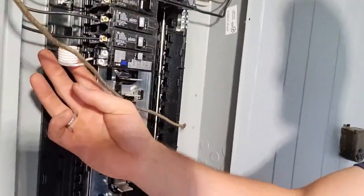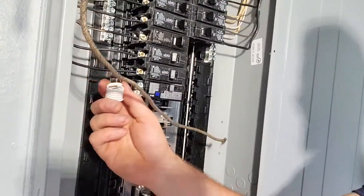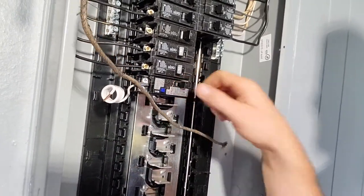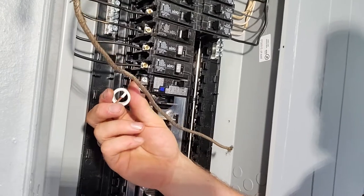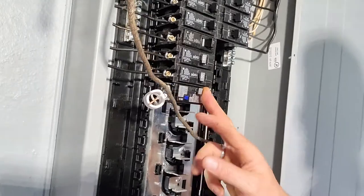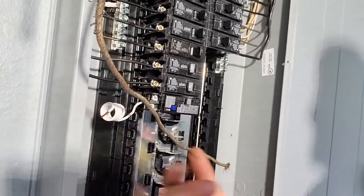If you haven't landed the neutral yet and this breaker were on, this neutral is actually hot, and you can get shocked or electrocuted by it. So before you ever turn that on, you always land the neutral first. That's a really important tip that I learned the hard way when these breakers first came out.